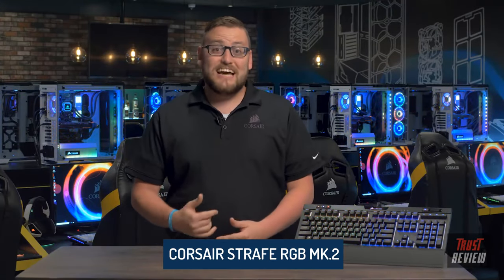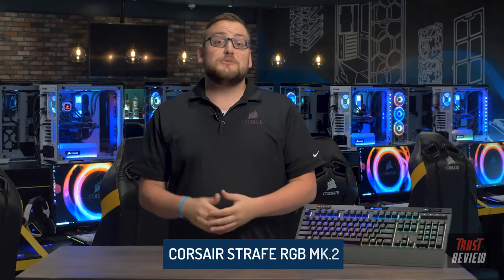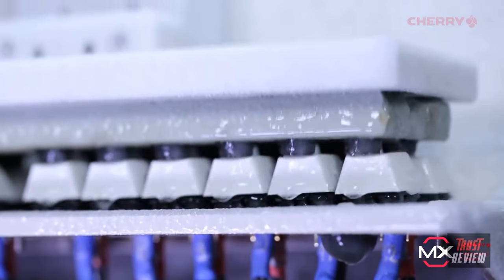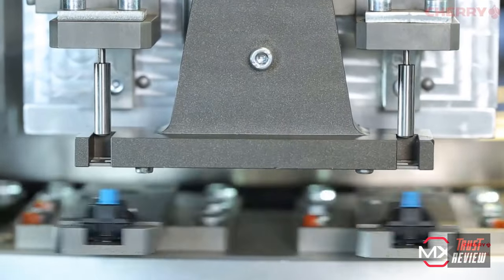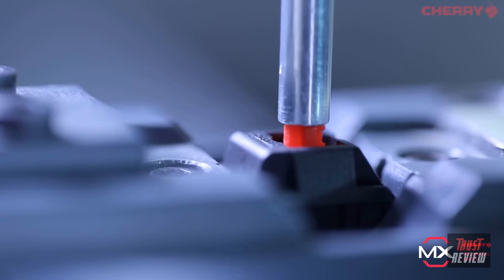The Strafe RGB mechanical keyboard has always been a fan favorite, and now with the Strafe RGB Mark 2 we've added a ton of features you've been asking for. It comes with either Cherry MX Red or Cherry MX Silent key switches. Cherry is the gold standard for mechanical switches, with precision engineering and extremely responsive actuation zones, delivering flawless key presses with a lifespan of up to 50 million actuations. The Reds offer smooth linear actuations, while the Silent switches dampen noise by up to 30 percent.